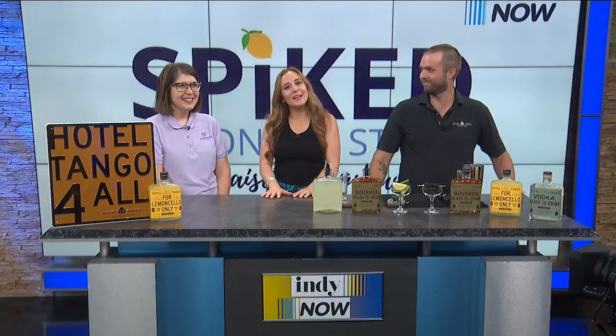Welcome back. It's time to learn about a little lemonade stand and fundraiser that's for grown-ups. Please welcome Julie Henson, Vice President of Development for Corbin Place, and Zach Fromm, the event lead bartender at Hotel Tango. Zach and Julie, how are you? Good, thank you so much for having us.